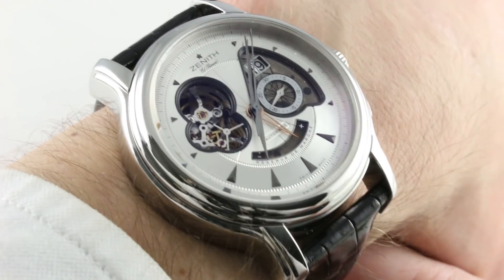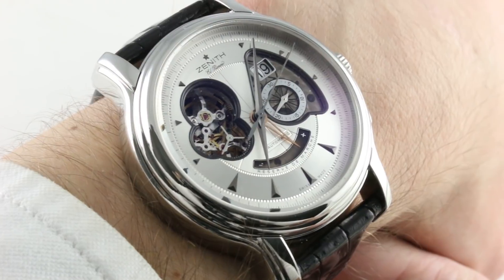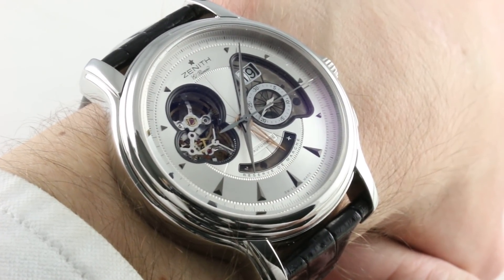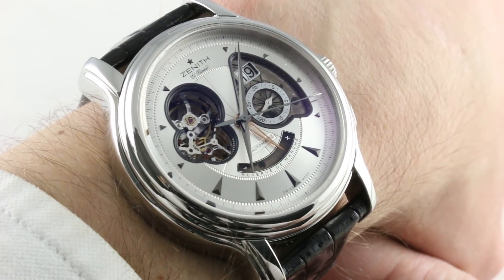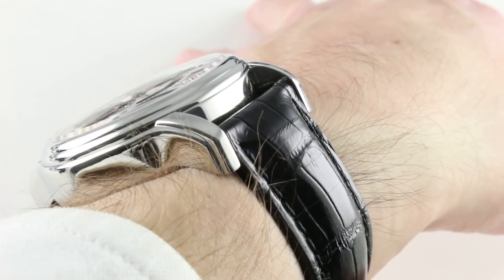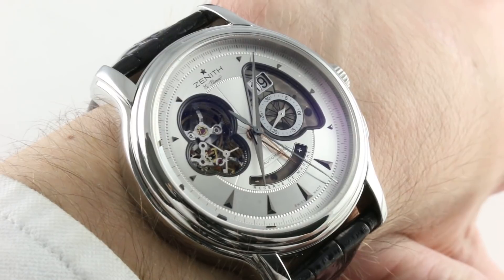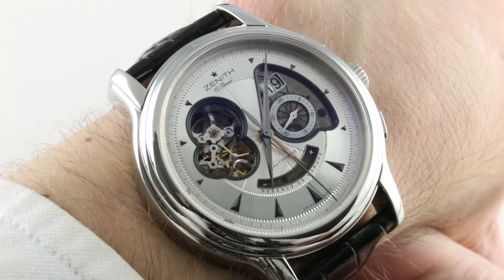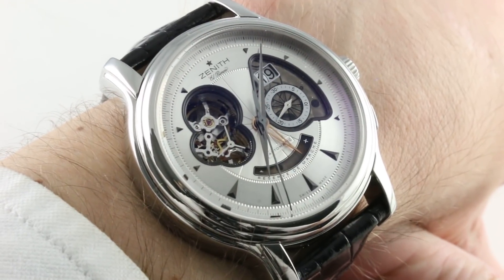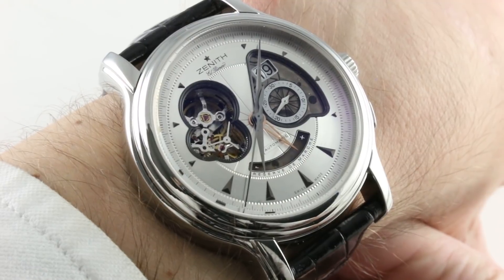Today we're discussing the Zenith Chronomaster XXT Open Grand Dot, 45mm in stainless steel. This is one of the watches that 2000s-era Zenith head honcho Terry Nataf simply got right — a combination of a Baroque polished stainless steel case, a power reserve, a grand date, a partially skeletonized date complication, and a fully skeletonized set of bridges for the balance as well as the escape wheel. This is a watch that gives you 90% of the aesthetic fascination of a tourbillon at 10% of the price.